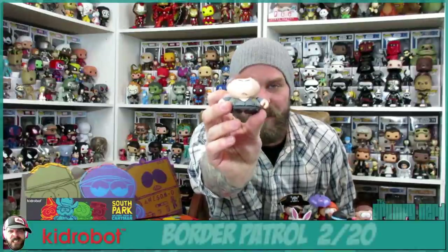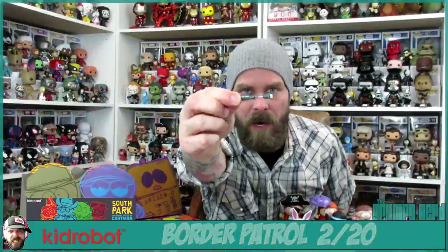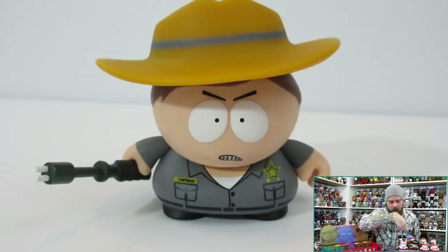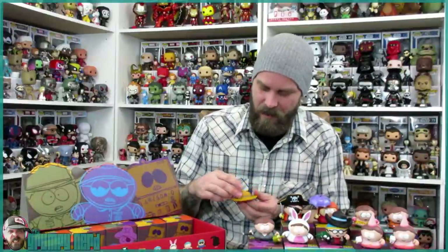This is Border Patrol Cartman — hilarious, I love this. He comes with a cattle prod or taser, and on it there's an American flag and it says P-29. That is Border Patrol Cartman. Looking great, looking fantastic.